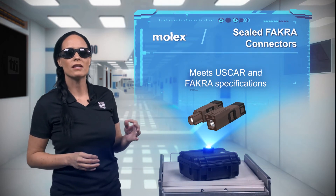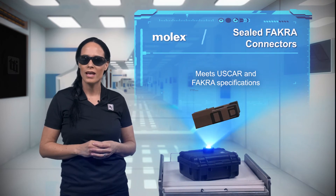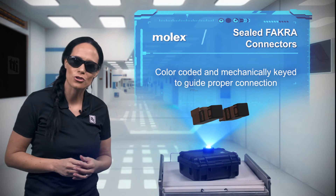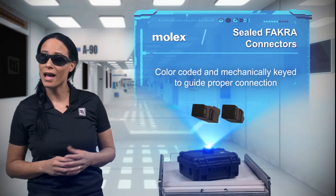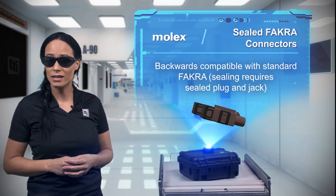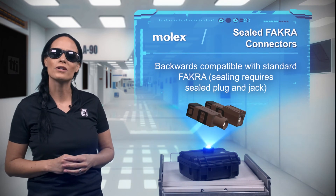The system meets American US car and German FACRA specifications, ensuring reliability in automotive applications and commercial vehicles. To make sure the right connections are made during assembly and maintenance, Sealed FACRA uses color-coded and mechanically keyed shrouds, and it's backwards compatible with standard FACRA series connectors.